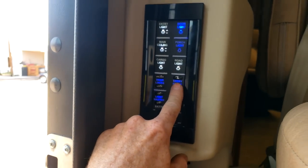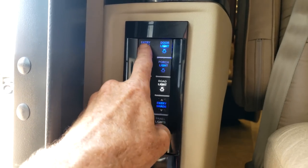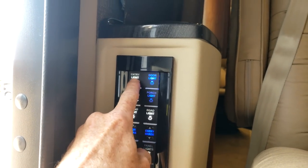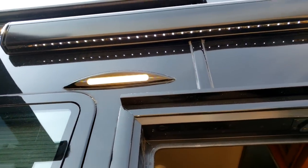The entry shade is just what it sounds like — there's a shade for the entry door. Right here you have your entry light, which you can turn on and off. On any buttons that have an up-down arrow, you can dim those lights by pushing and holding the button down. The entry light is your door light — it's the light right above the entry door.